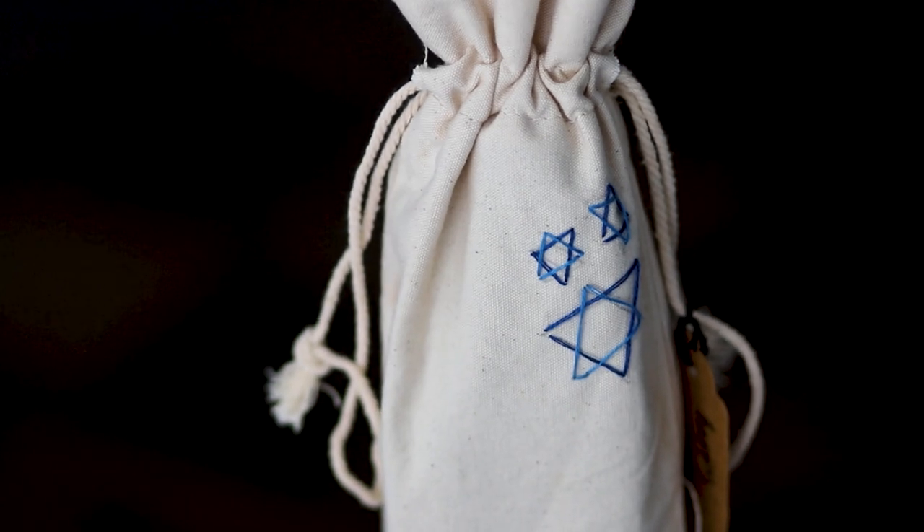Here on the side I've attached a little gift tag — totally optional but a nice touch. I think it's such a sweet gift that anybody would be happy to receive.